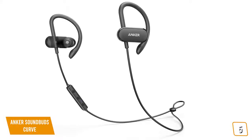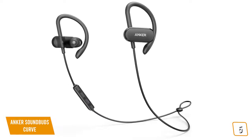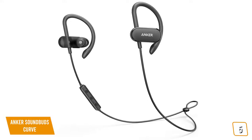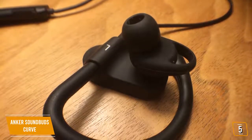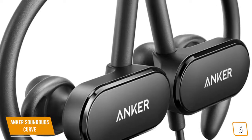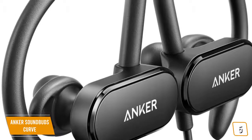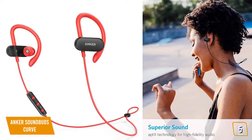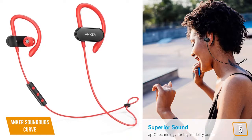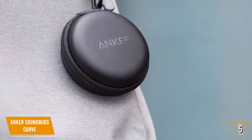You'll notice the build is quite good. The buds themselves are comfortable with soft, rubberized over-the-ear loops and come with various-sized ear tips, and there's a connecting wire between the two buds. This may be a deal-breaker for some. You'll find the sound surprisingly good — the mid and high ranges are quite decent. However, you may find the bass doesn't deliver a big enough thump. It also comes with a nifty carrying case, but the case lacks any charging abilities.